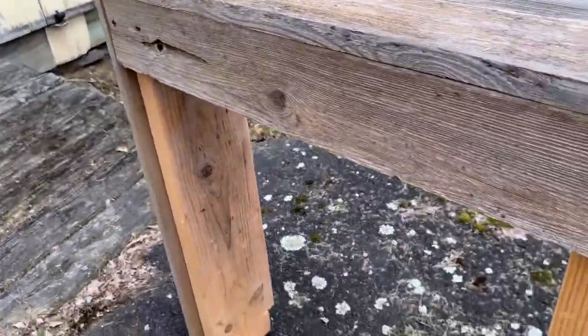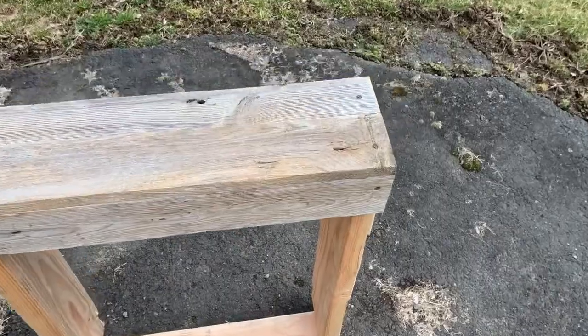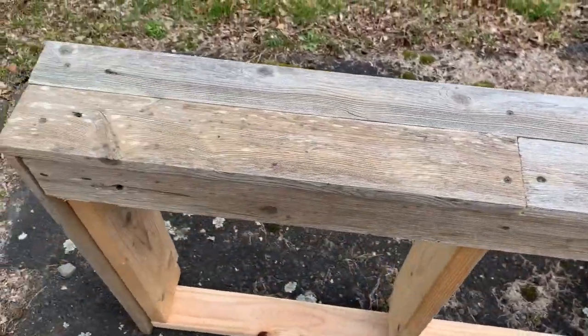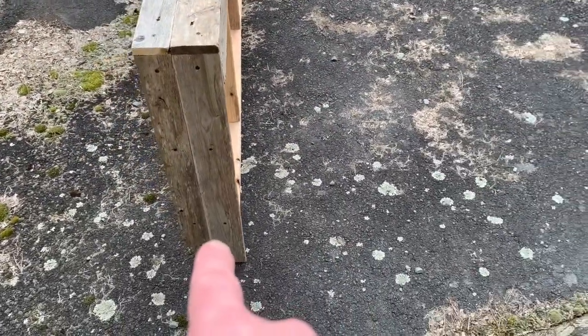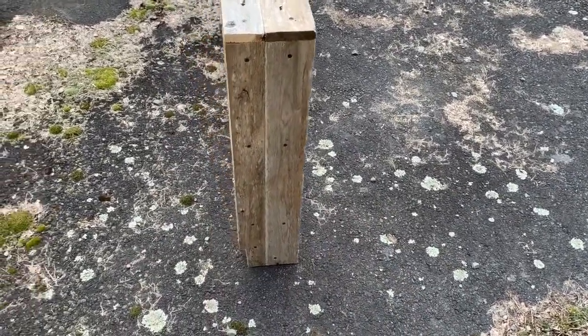Then all I did is use that fence wood, attach it to the front, and then screwed it onto the top right onto the joists. And then of course one side — that end is going to be in a corner, this end will be exposed, so I finished off that end so that it looked okay.